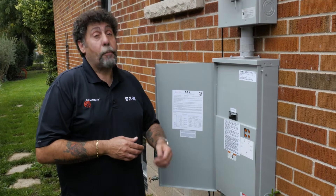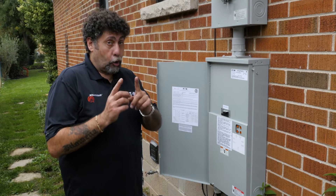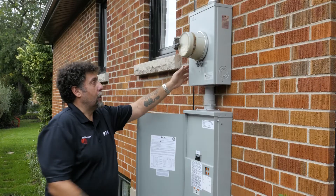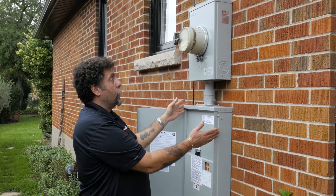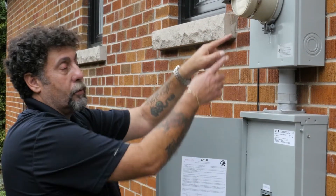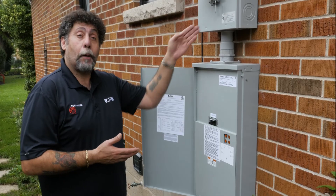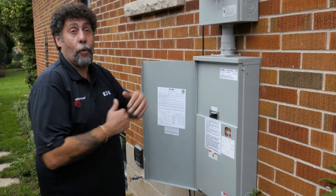This product is available in 100, 200, and 400 amp. There's also a combined metered version available that incorporates the meter base and the ATS into one box rather than two. Check with your local municipalities though — some areas don't allow the combined unit. In this particular case they didn't, so I had to separate them. But if your area allows it, it's great to have an all-in-one box.